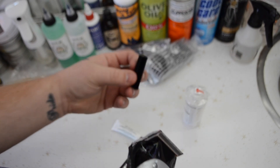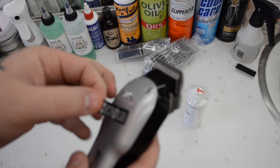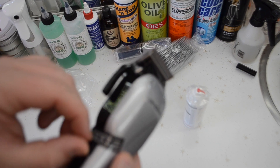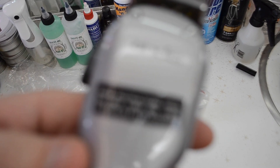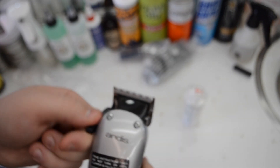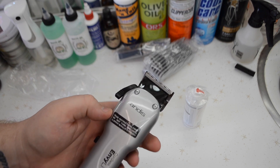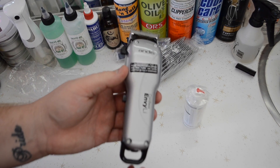Okay, this is the clipper blade guard. Disclaimer: this came like this in front, so I couldn't turn it on. I already have charged these, but the thing says do not turn on clipper until fully charged.